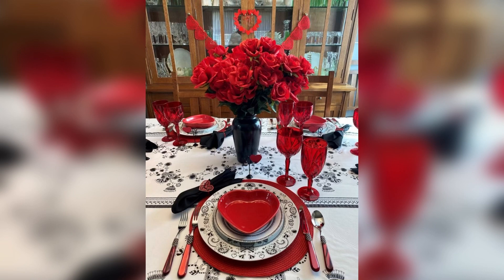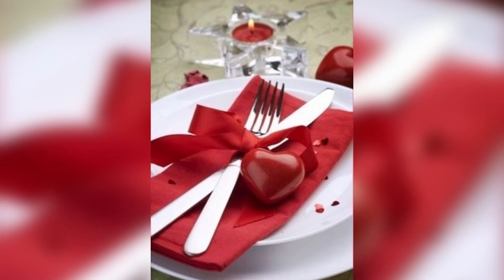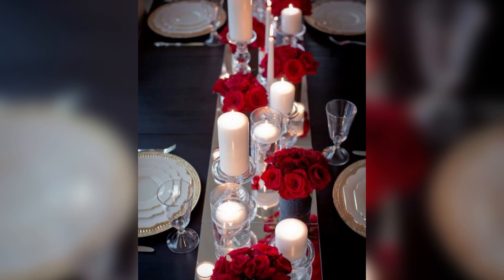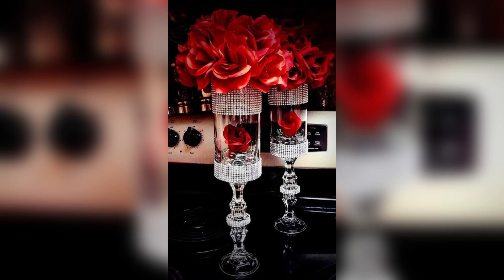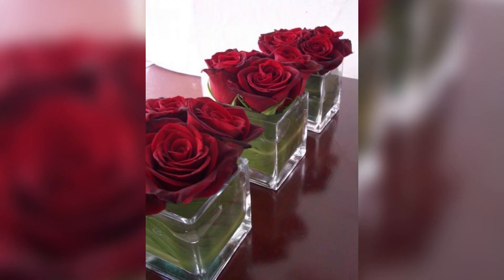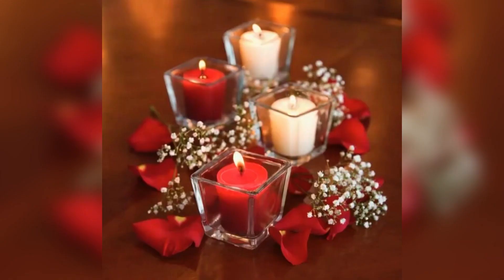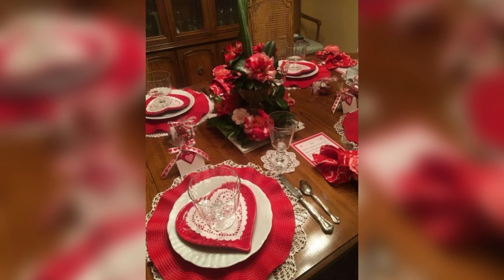The holiday has since evolved into a more secular celebration of love and has become a popular occasion for couples to show their affection for one another. Valentine's Day is a special time of the year to celebrate love and affection with your significant other, family, or friends. Whether it's a romantic dinner for two or a festive gathering with loved ones, setting a table centerpiece can enhance the overall ambience of the occasion. Here are some simple and elegant ideas for a Valentine's Day table centerpiece.